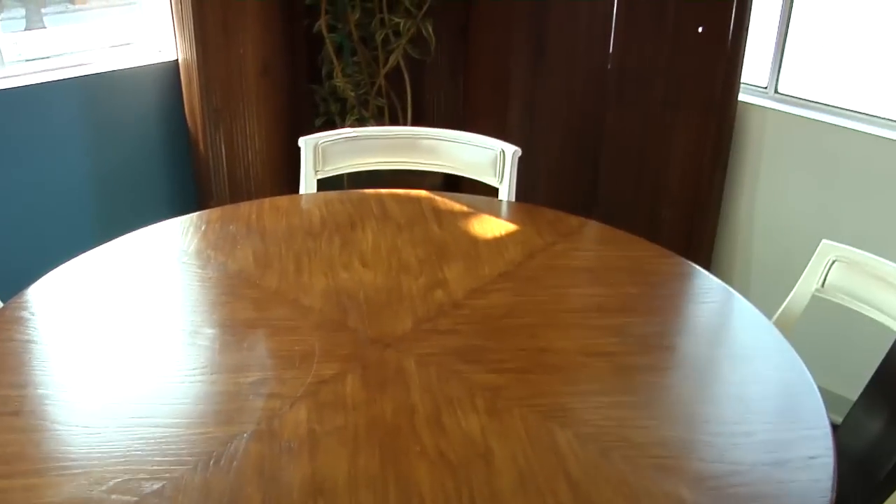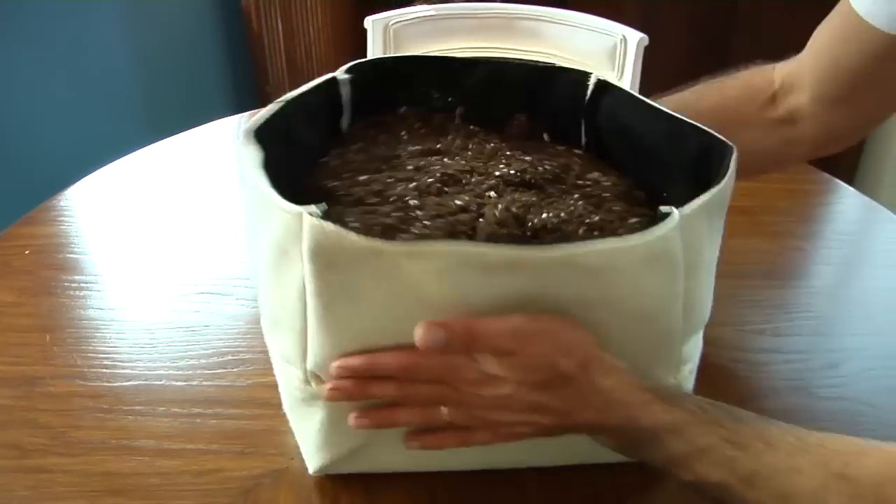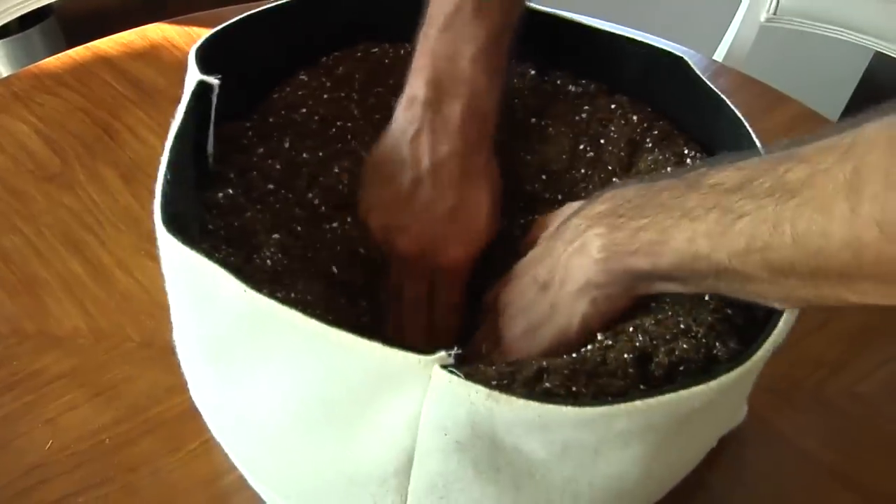Fill pockets about two-thirds full of soil prior to planting. Use the highest quality indoor potting soil possible. Spongy, water-absorbent soil is best.